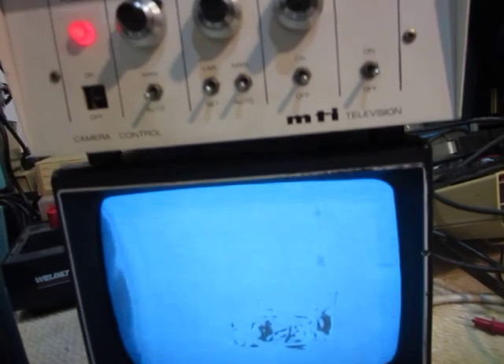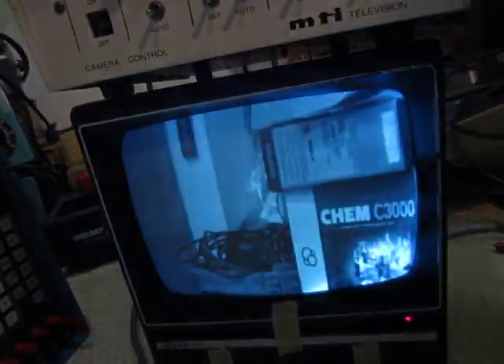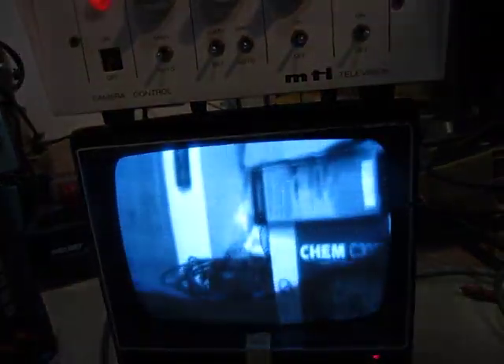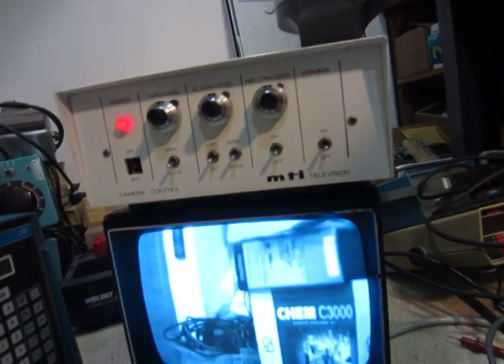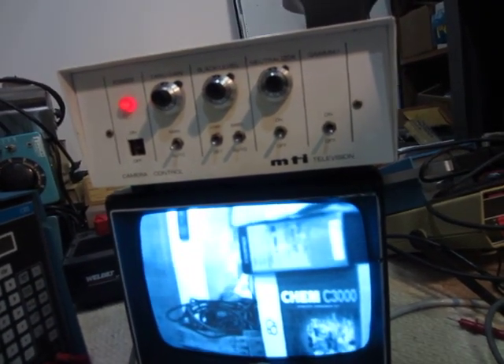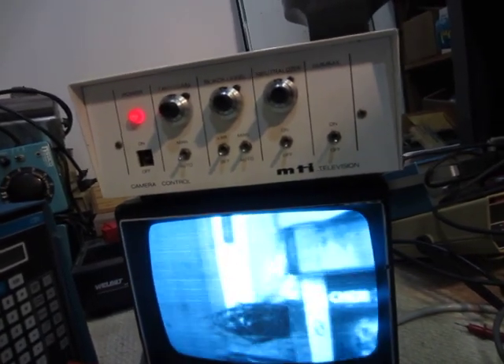I should wait for the picture to warm up here. It takes a bit for the tube to warm up, I guess. Now it's warmed up. I just have to spin the lens in and out to focus it. I'm guessing there's probably supposed to be another lens on there. It's not really bad quality, but it works.